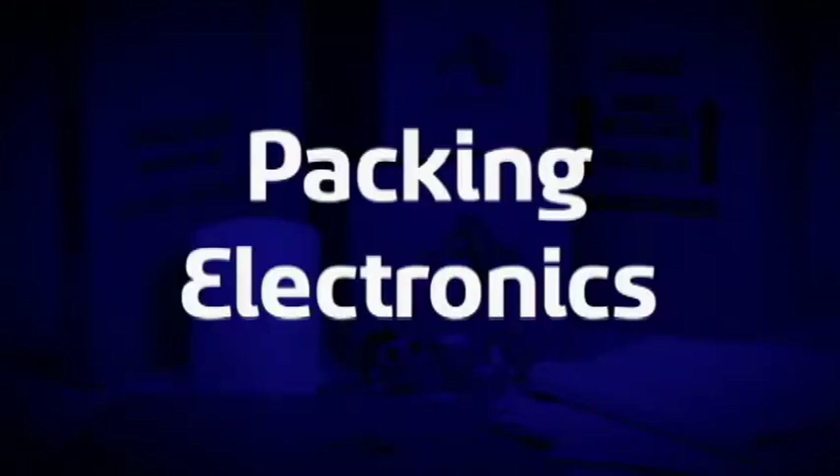Atlas can move all of your electronic equipment including personal computers and components, flat-screen TVs, sound systems, Blu-ray players, and stereo equipment.